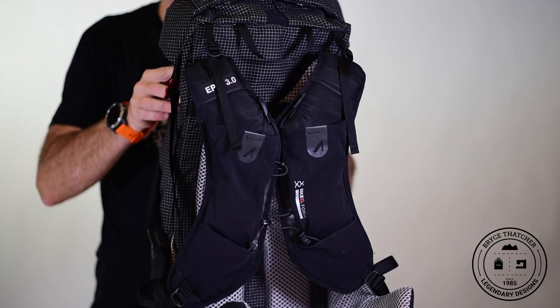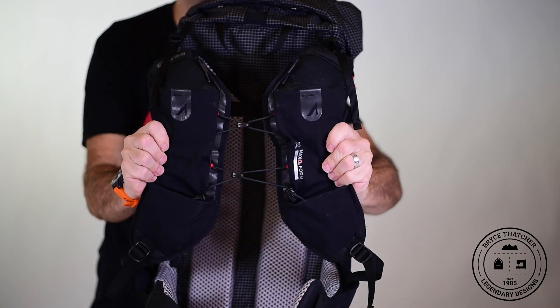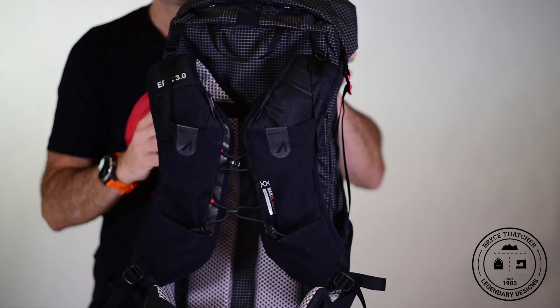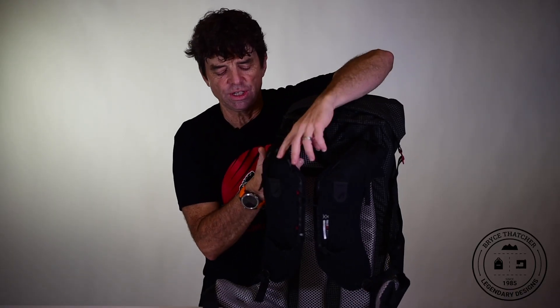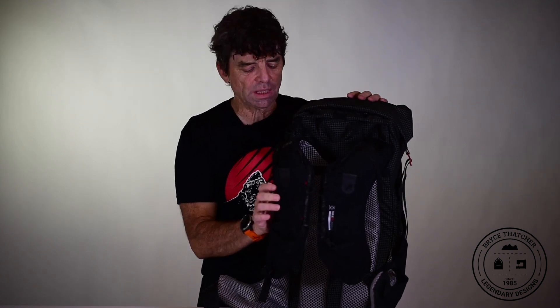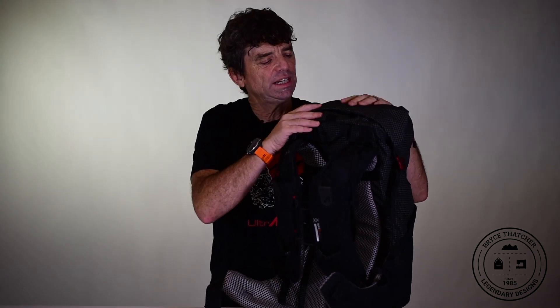The shoulder straps also have filter foam in them — not just the back panel and hip belt, but the shoulder straps as well. When you're carrying a bit more weight for the long haul, such as a 200-mile race or an FKT, you need that comfort, so the filter foam ensures you don't feel the contents of your pockets against your body while still staying very breathable. The Epic XT 3.0 is a great addition to the line, featuring a lot of Dyneema and nylon fabric, making it very durable and a great performer for the long haul.